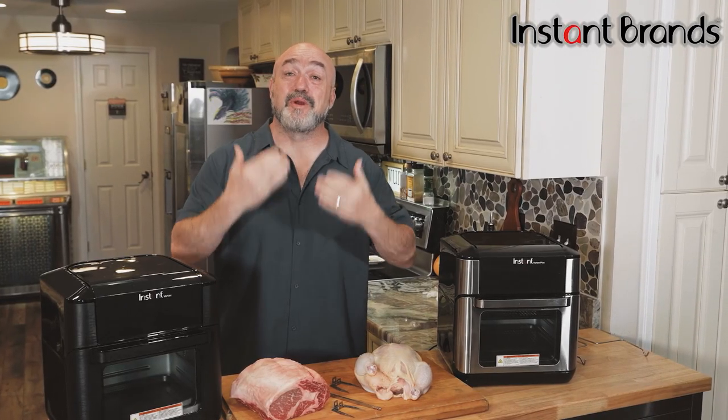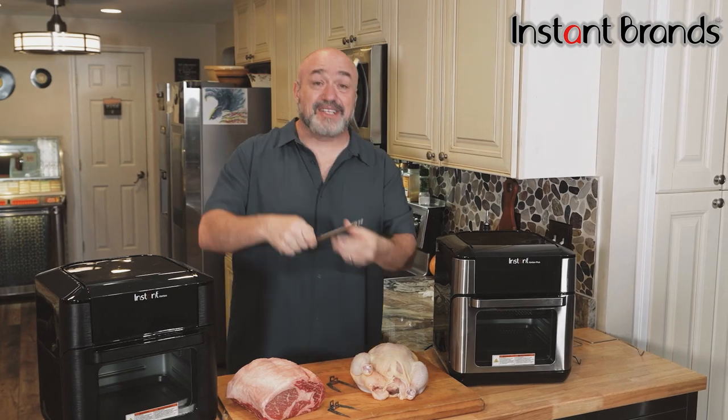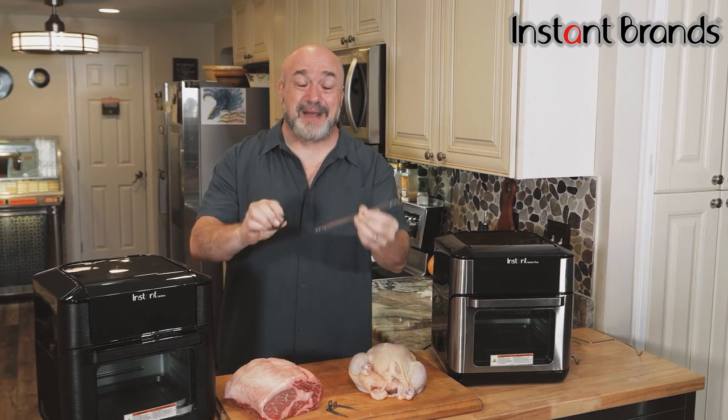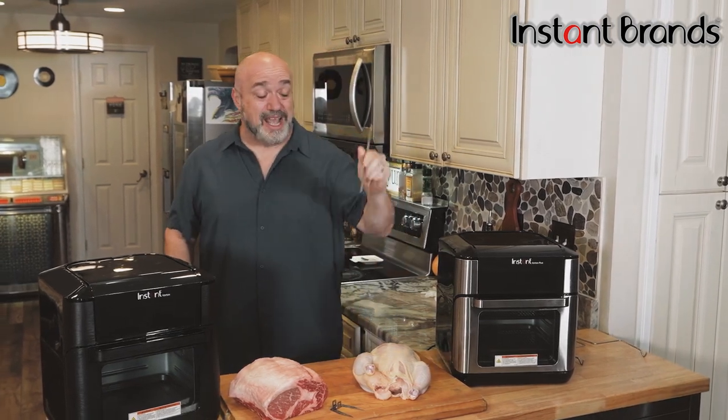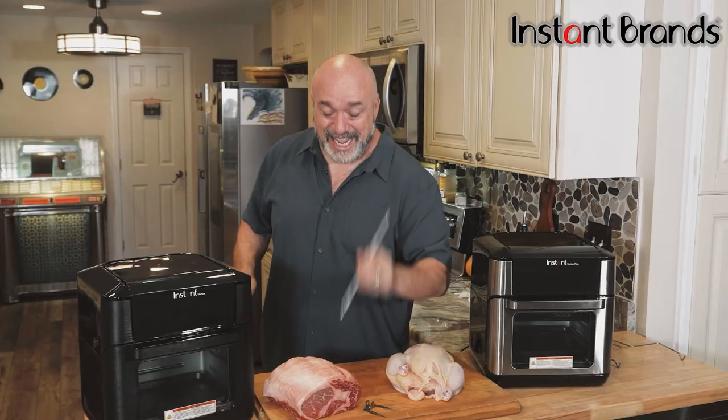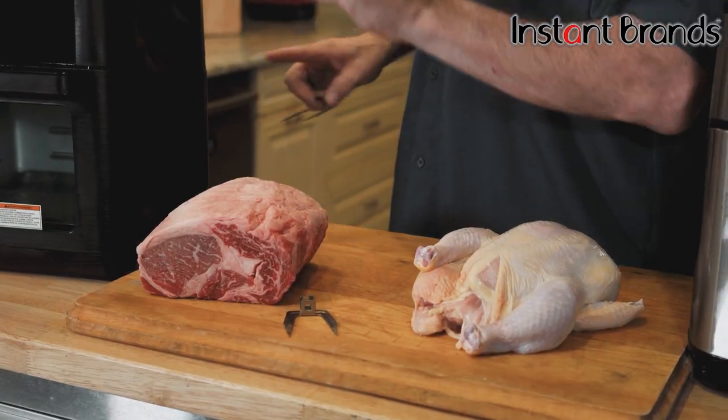All you need is the spit and two little claws, and you can make some delicious creations right on your own countertop. We're going to show you how to make a chicken, just like those rotisserie chickens we all love and pick up at the end of a long workday, and a prime rib.